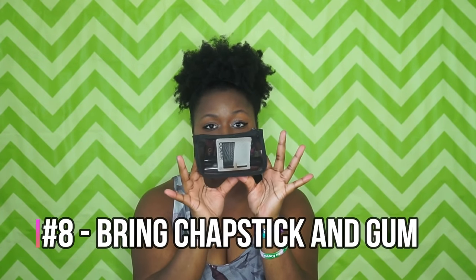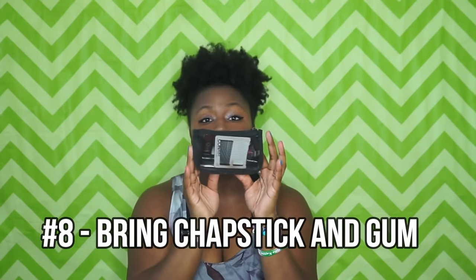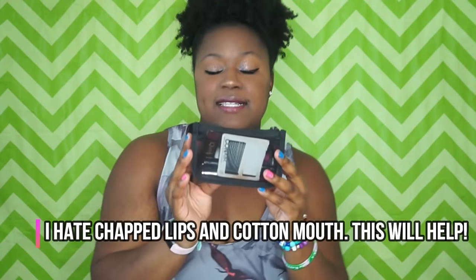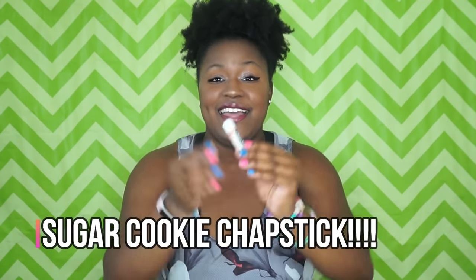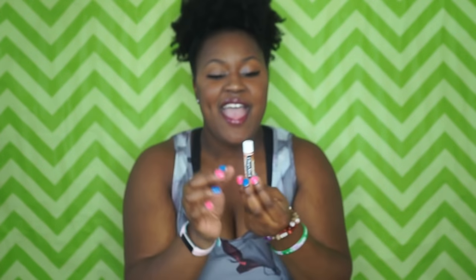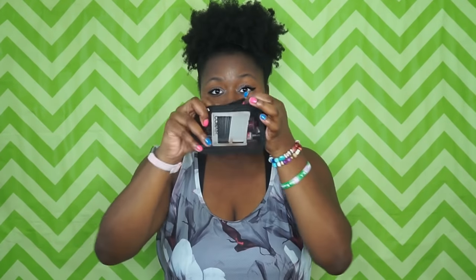Inside my gym bag I have a little makeup bag that actually has hair essentials — chapstick, bobby pins, and things like that. My teammates know me as the girl who always has chapstick and lip gloss on the sideline. I don't like getting cotton mouth or chapped lips, so I always keep chapstick with me. Right now I have a sugar cookie flavor I got around Christmas.